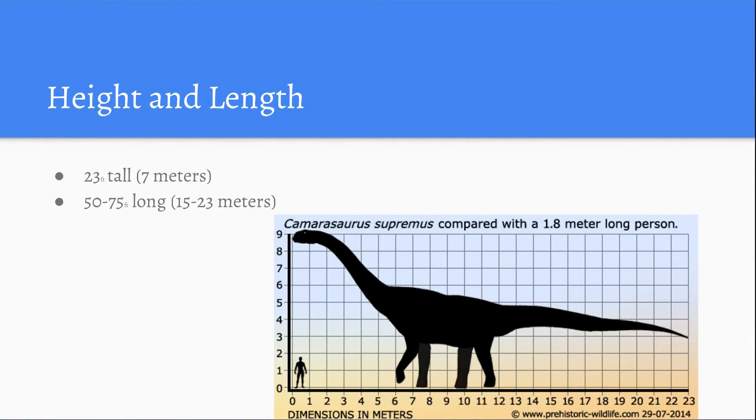Height and Length: It was 23 feet tall, which is also 7 meters tall. It was also 50 to 75 feet long, or 15 to 23 meters. As you can see here in the picture, the Camasaurus supremus is compared with a 1.8 meter long person. There is the person and there is the dinosaur.